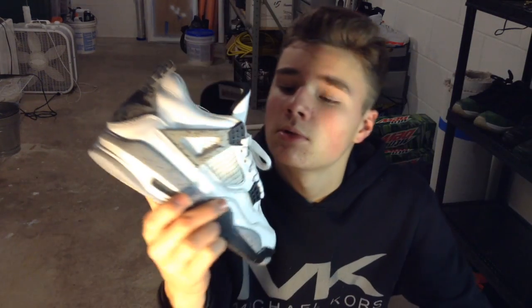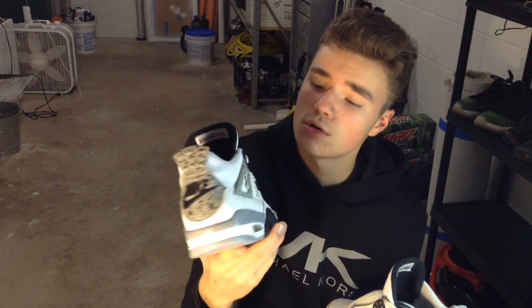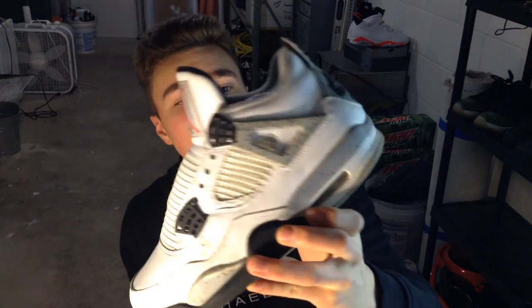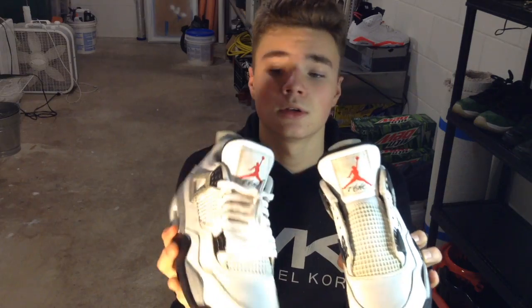What's good YouTube, it's T Customs. This is my first video — I already had a recorded one for the Gucci customs but that got messed up and deleted. Today I'm gonna be working on the White Cement 4s. We're gonna do a whole midsole repaint and a whole cleanup.